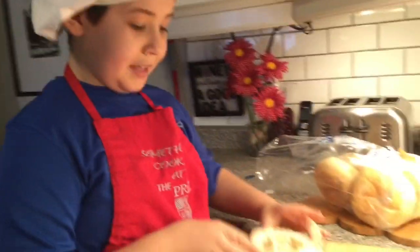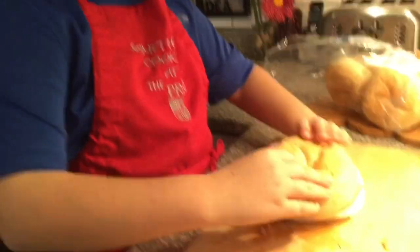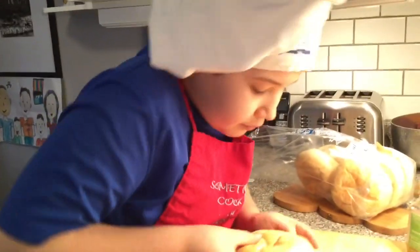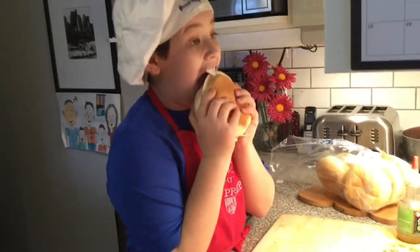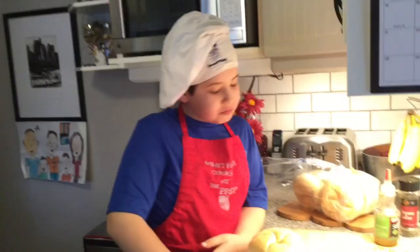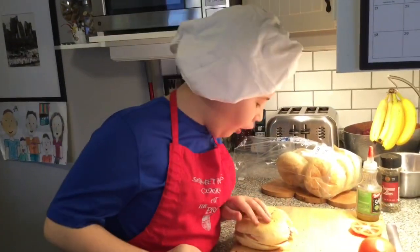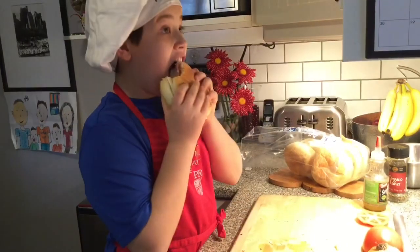Alright, and there we have it — the Zepp Sandwich. Looks good. Let's taste it. Tastes good. Not spicy at all, just enough of everything. So there you have it, that's how you make the Zepp Sandwich.